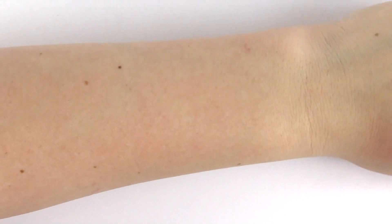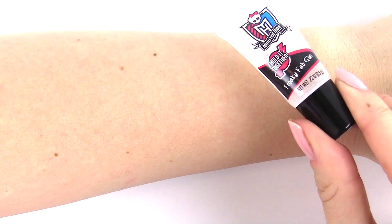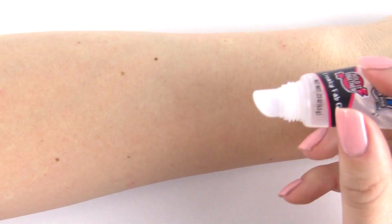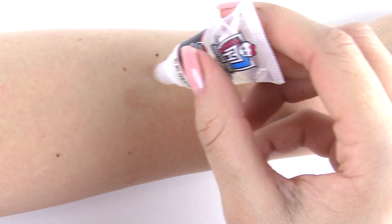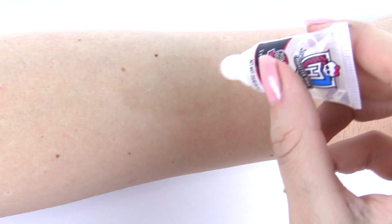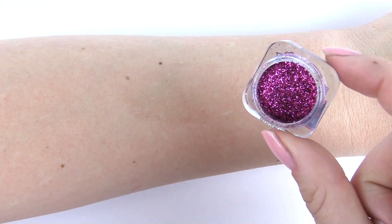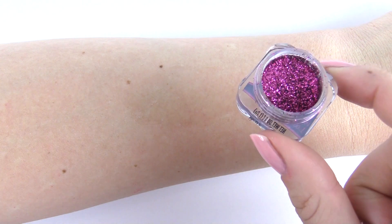I'm going to be showing you what the glitter looks like on my arm. So here's my arm, and here's some of the glue I'm going to put onto my arm. It just looks like a lip gloss container, so be careful not to get this confused with lip gloss. Just look how pretty and pink this glitter is — I'm going to be using a little bit onto the glue surface that I have.